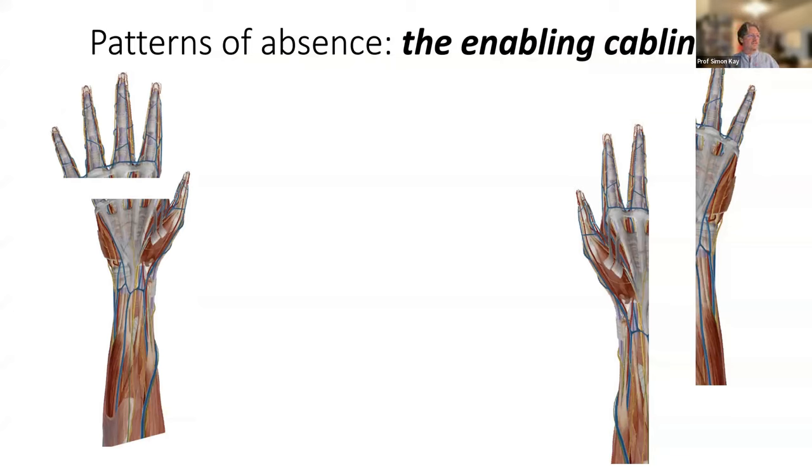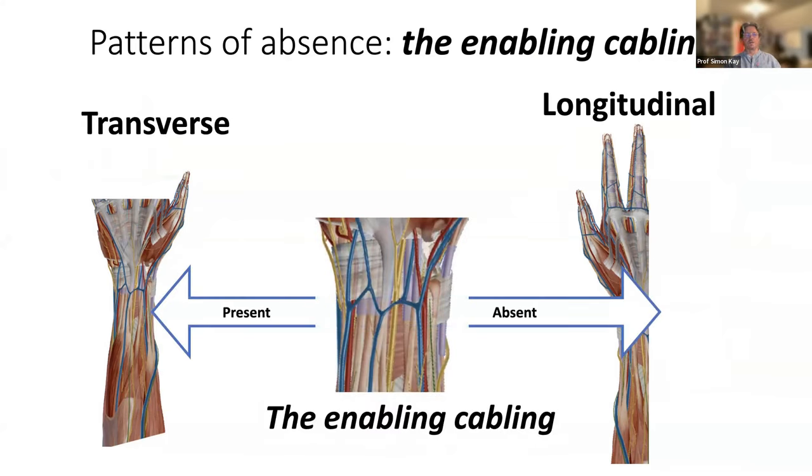I've got this phrase — the concept of the 'enabling cabling' — the linear cable-like structures that run from the forearm towards the hand and enable the digits. They are the flexor and extensor tendons, the digital nerves, the arteries, veins, and lymphatics. There are two main patterns of absence: transverse or longitudinal. In transverse absence, the proximal enabling cabling is present so you can build on it. In longitudinal absence, the enabling cabling isn't there, so you either transfer parts from another digit or transfer another digit entirely.